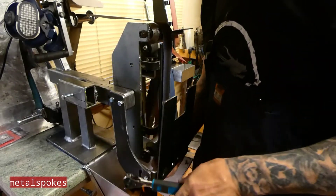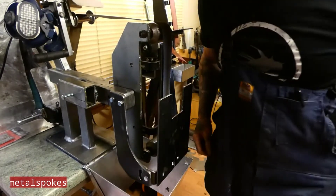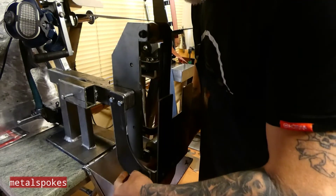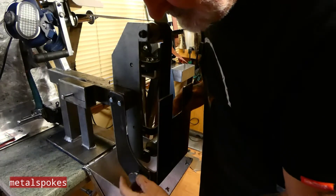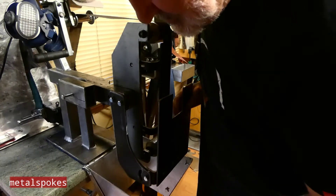You don't really have to over-tighten this one — just enough so it's able to move. This is your locking one, because the lock bolt is fixed permanently on the back of the angle flange. So you have your adjustable here for angles.